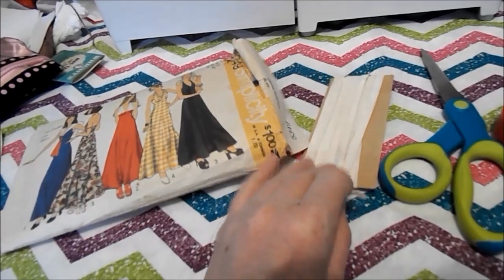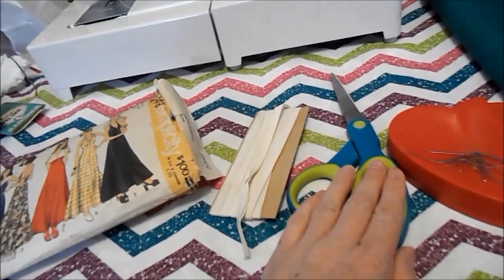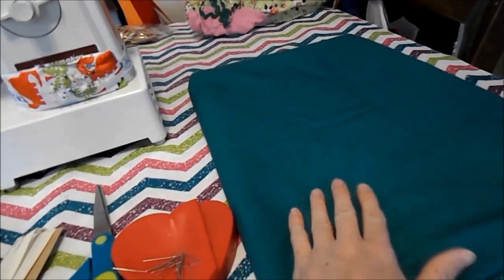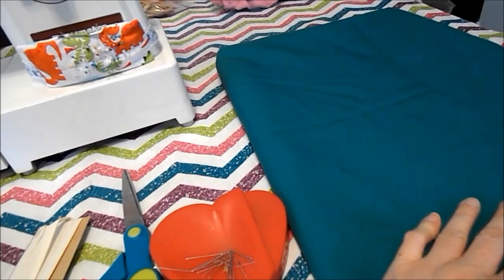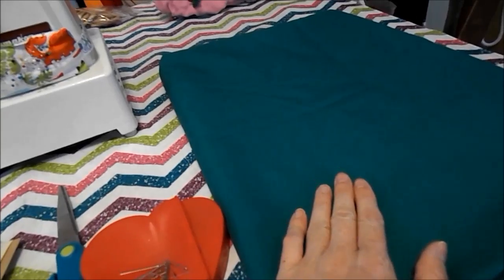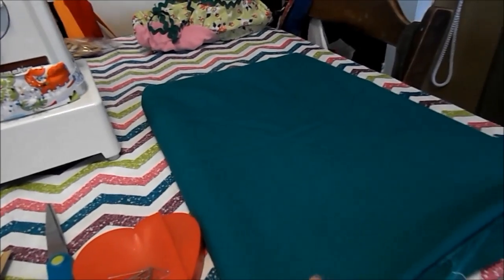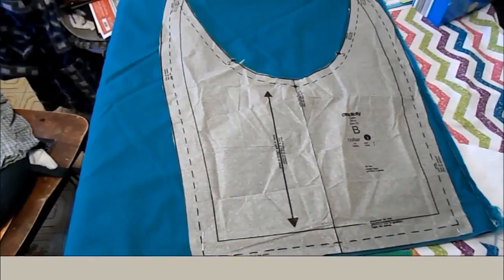You're going to need some either thin or medium bias strip, scissors, pins, and the color fabric that you're using for your sailor scarf. I'm going to be doing Sailor Jupiter, so I have the green color. Oh, and you'll probably need an iron too.